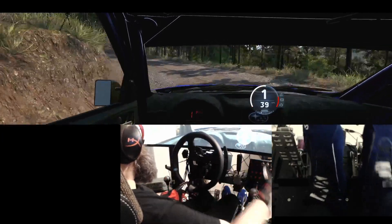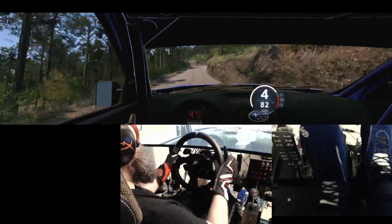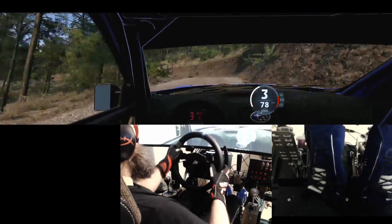4 left short, caution, into 4 right, into 1 left, and 2 right, tightens, into 2 left short, down.